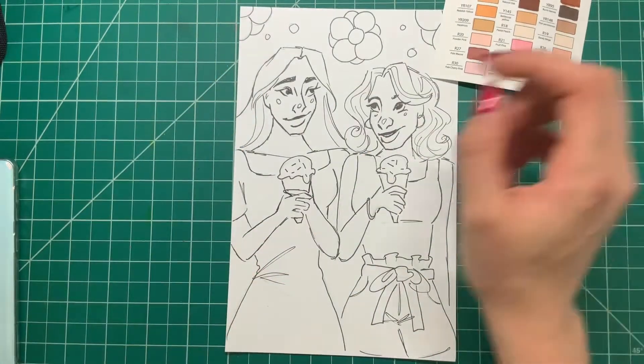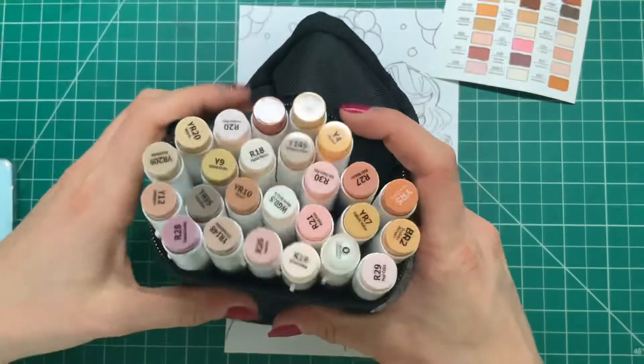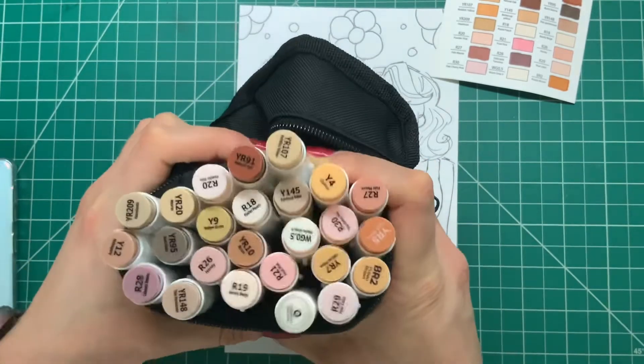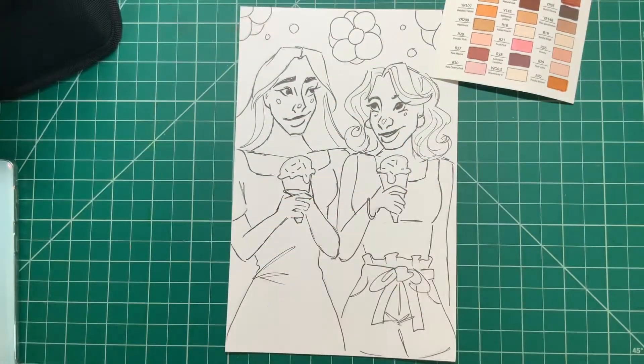Here's the swatch card I'm holding — showing all the colors this set comes with. Here are the markers themselves; they come in this handy carrying case. They're super cool just like the other Ohuhu markers.